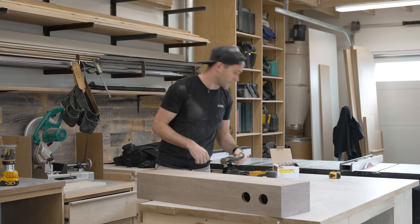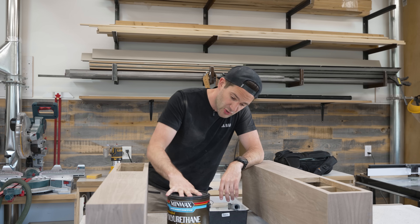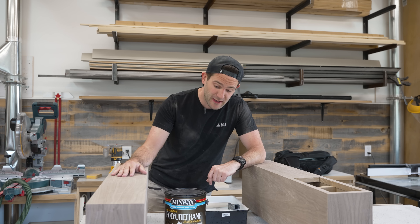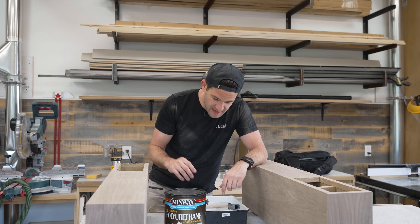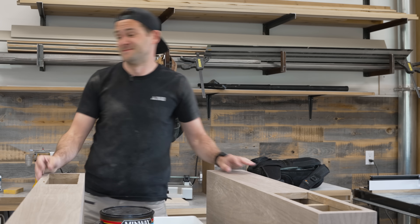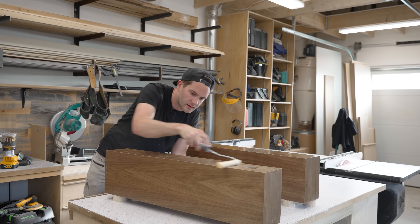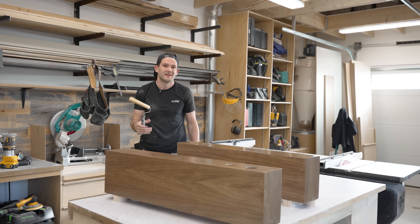As much as I would love to try a new finish, I really want these speakers to match my existing ones. So I'm going to finish them with the exact same water-based polyurethane — roll it on, give it a sand, roll on another coat. It's a little boring, so we're not going to spend much time on it. I'm getting a little sick of these water-based polys, so be on the lookout as I try some new finishes over the next few projects. We'll let these guys dry and then start assembling them.